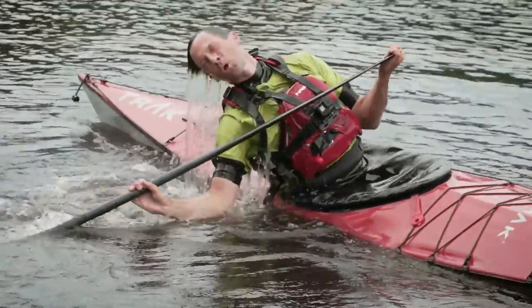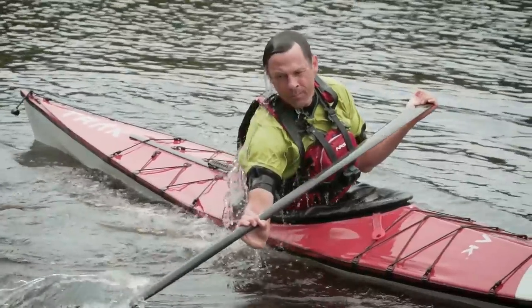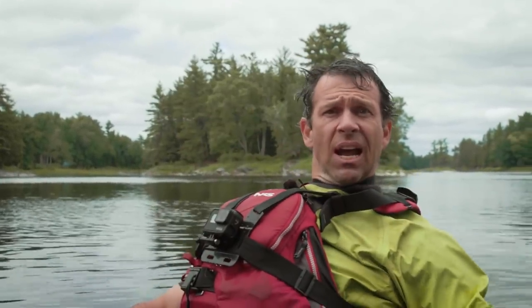Rollability is good. It's a 22.5-inch wide kayak, it's designed to be rollable. The only thing to consider is the back deck is actually pretty high, so you can't swing yourself up on the back deck very easily. But that aside, high rollability — if you can't roll this kayak, it isn't the kayak, it's you.